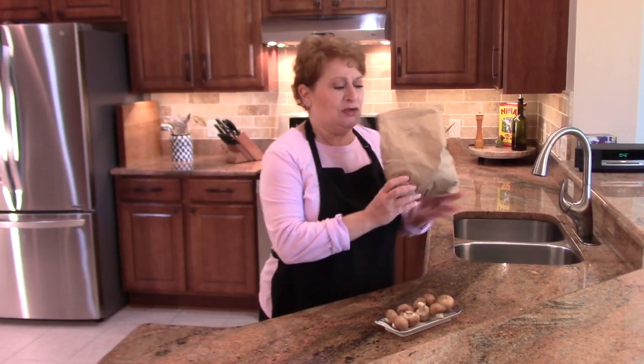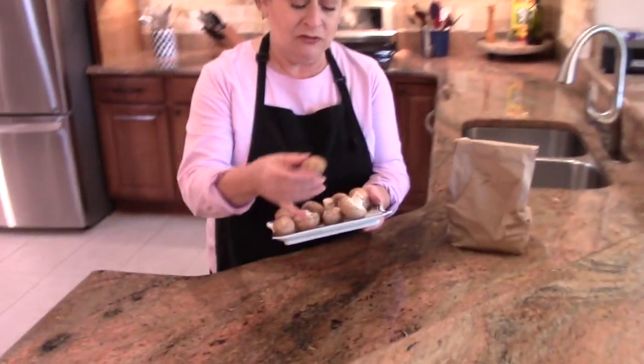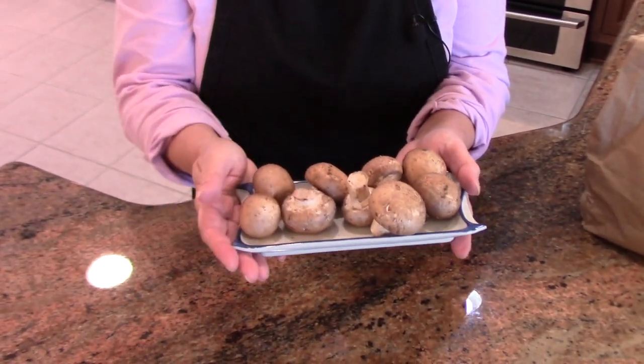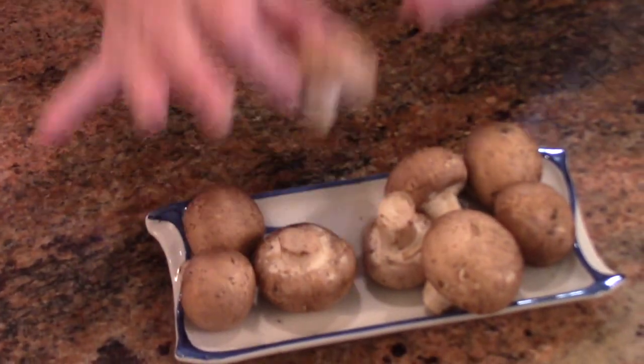I just wanted you to know that this bag is now three days old, and these are the mushrooms that came out of it. As you can see, they're still perfectly hydrated, really beautiful, and they don't look any different than when we purchased them three days ago.